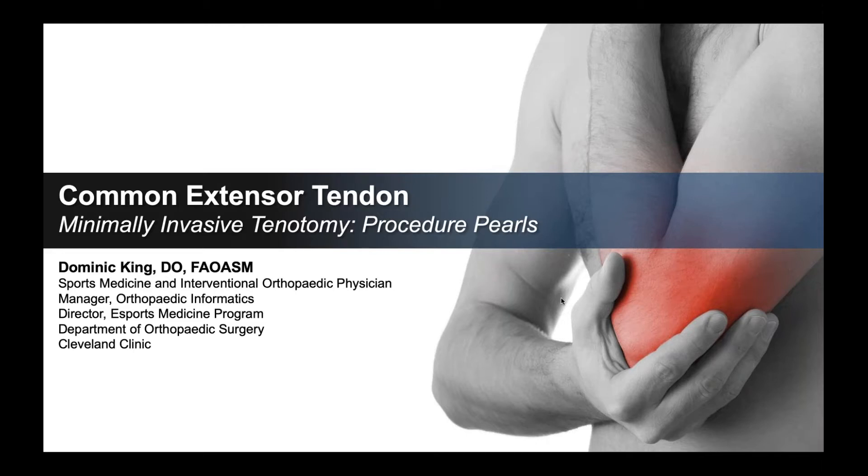Hi, everyone. I'm Dr. Dominic King. I'm a sports medicine and interventional orthopedic physician at the Cleveland Clinic. Today, we're going to discuss several pearls related to the minimally invasive tenotomy procedure. For me, this is a very satisfying procedure to perform, but with all procedures, the best method for success is in the preparation. So let's jump in and get started.